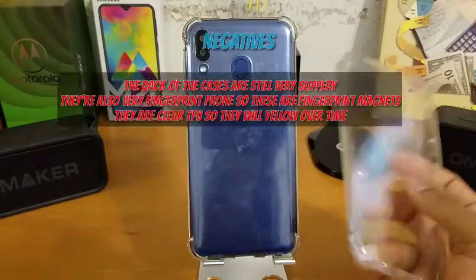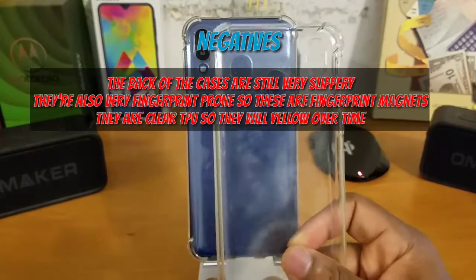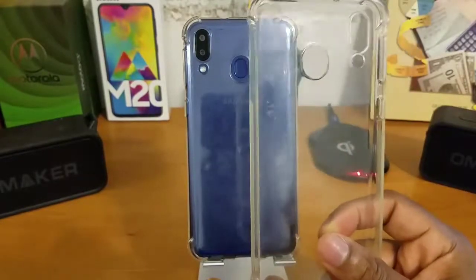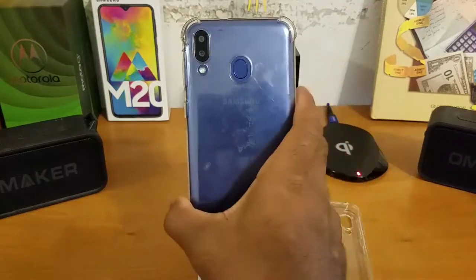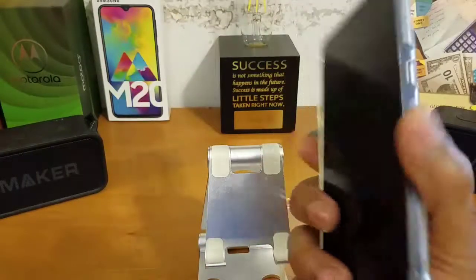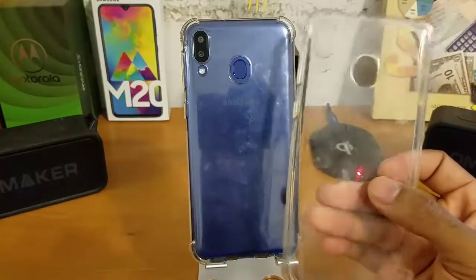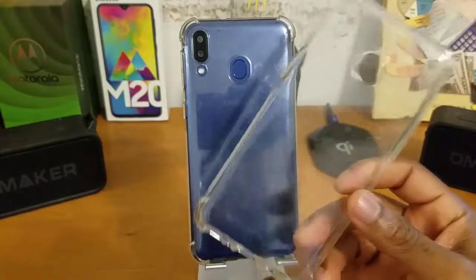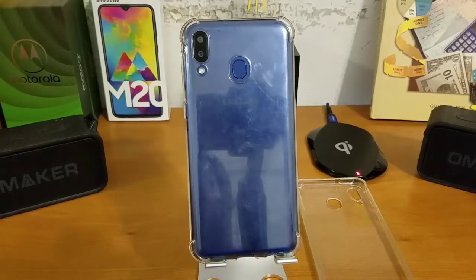Now the negatives. Number one — they're clear, which means they will yellow over time, especially with regular usage. I've been using both and you can see one has already started to yellow slightly while the other still looks pretty much brand new. Number two — these cases are fingerprint magnets, so if you're not a fan of fingerprints, you'll be wiping them down regularly. Other than that, those are the only two negatives I've found.